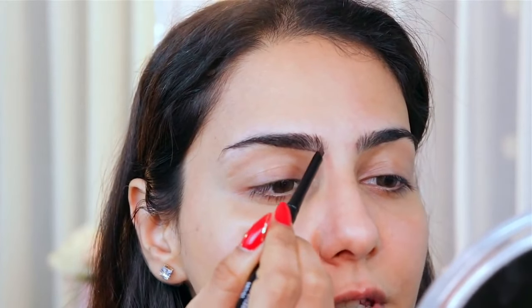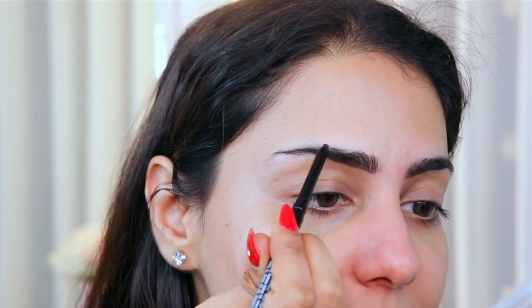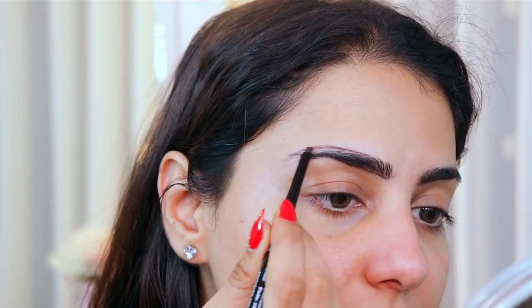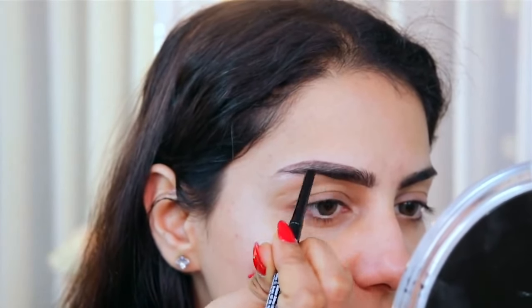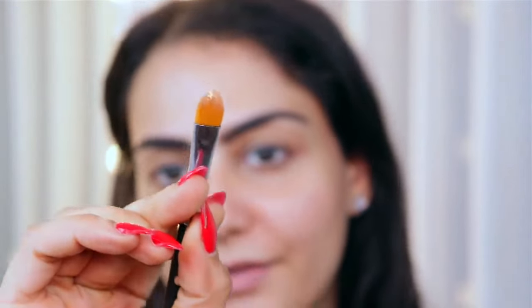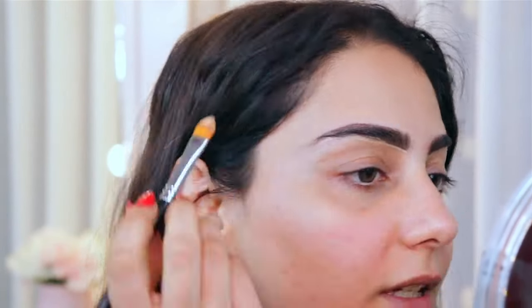I'm going to create nice soft feathery strokes in the front using the tip of the pencil. Then I'll fill in the top portion, create a nice arch using the sharpened part, and fill in the brow hair in place. This pencil has a waxy texture which helps set the brow hair so you don't need any wax or gel. Finally, I take a little concealer on a pointy concealer brush and clean the edges to get that sharp Instagram brow look.